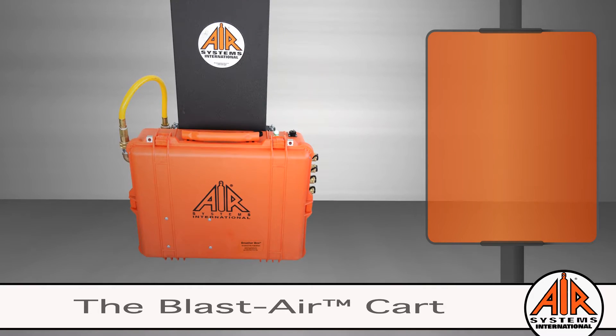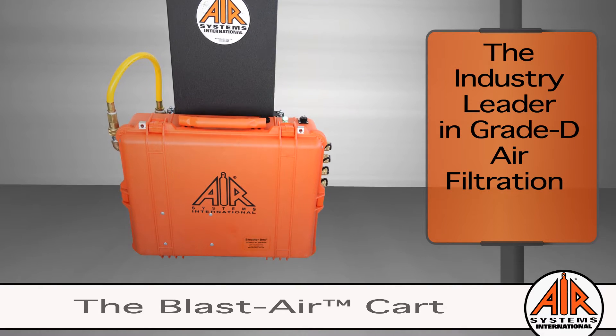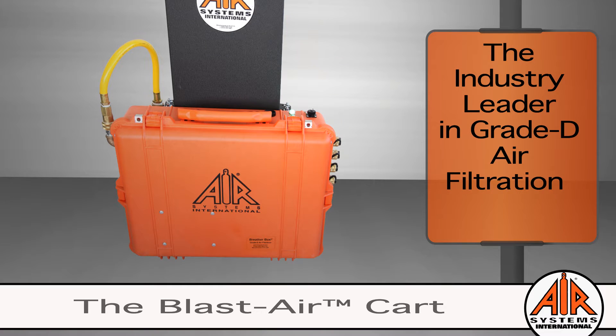Our refined design is for simplicity of use. Simply connect to your compressed air source with a breathing air quality hose to the Blastair Cart, and then plug in the airline respirator hose to the opposite side of the filtration system and you get grade D breathable air.